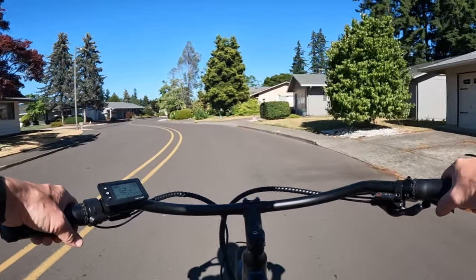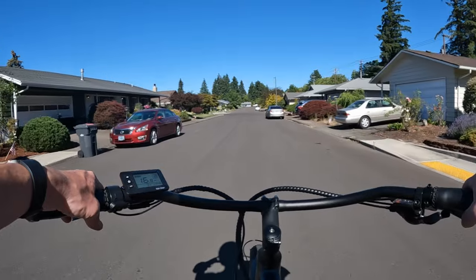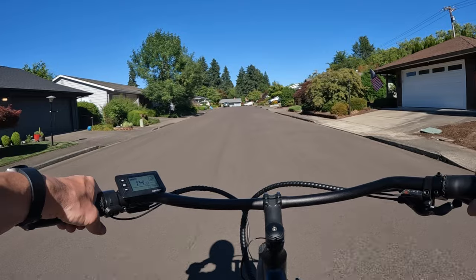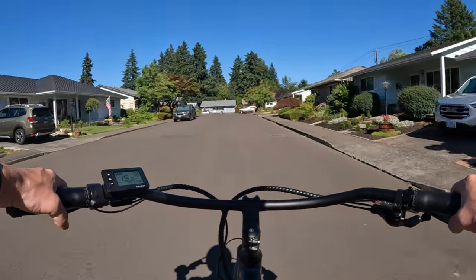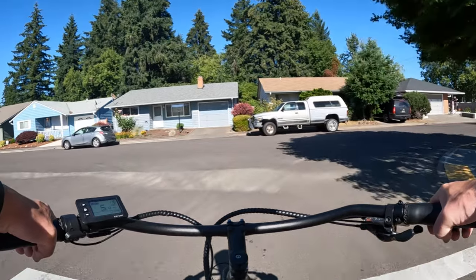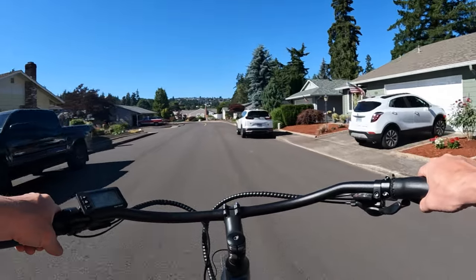I just wanted to get out and talk about the heat given the 93-degree temperature right now, with a stretch of 100-degree days coming for at least three or four days. If you're storing your bike somewhere like a garage where it's going to be warm, I would suggest taking the battery inside to keep it closer to room temperature. I keep my bikes inside, but if you can't bring the whole bike in, I would highly recommend at least bringing the battery inside.